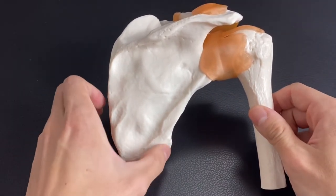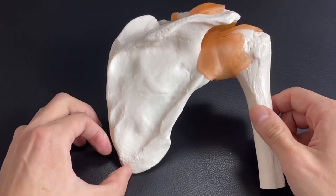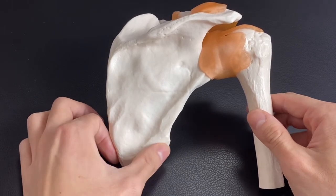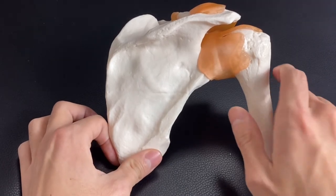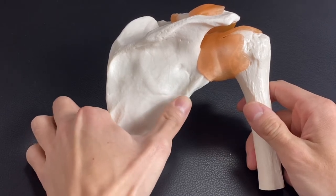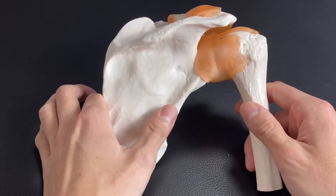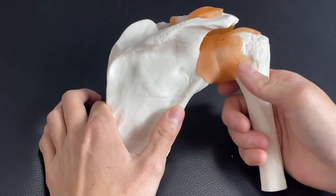Let's go to the inferior and lateral part. This is the inferior angle — it's easy to palpate because there's not much big muscle covering here. If you go a little bit up, there is teres major. Teres major is a shoulder muscle which does internal rotation. And if you go a little bit further up, there is teres minor. Teres minor is one of the rotator cuff muscles — a very important muscle. Teres minor does external rotation of the shoulder joint.